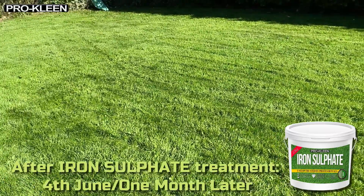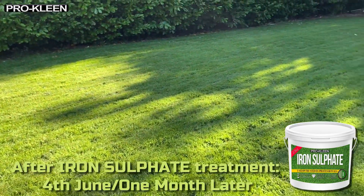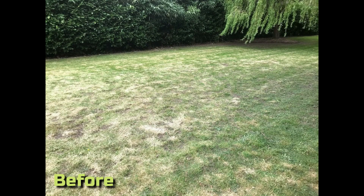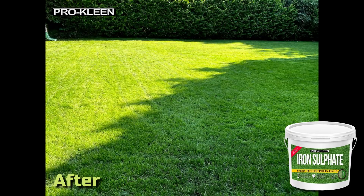It strengthens every blade of grass from the root to the tip, giving you a flawless, vibrant lawn. Apply seasonally to keep your lawn strong and healthy all year round. ProClean's formula is packed with nutrients to give longer lasting results than other brands.